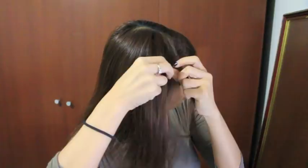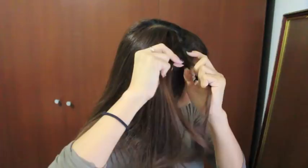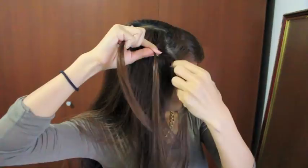You want to start your braid at the top of your head where your part is and divide it into three sections. Now you're going to do half a French braid. So take the strand on the right and place it over the middle, then take the strand on the left and place it over the middle.